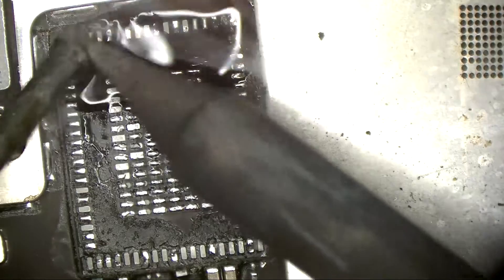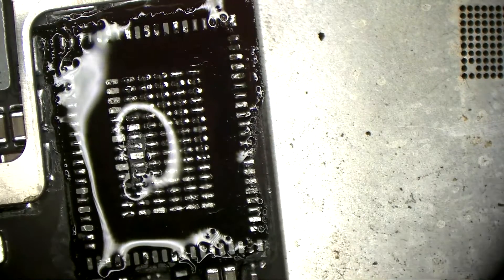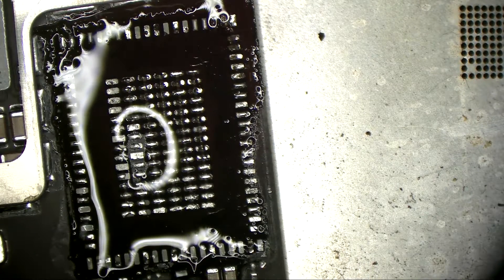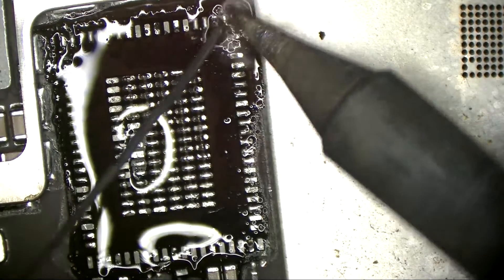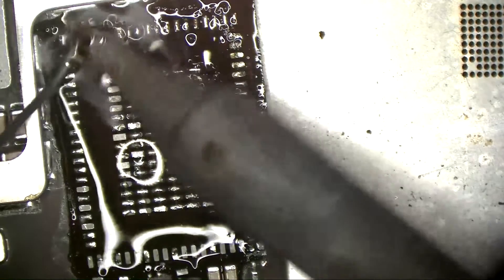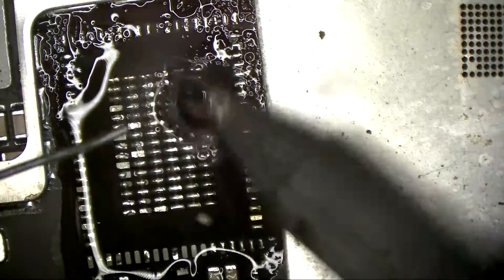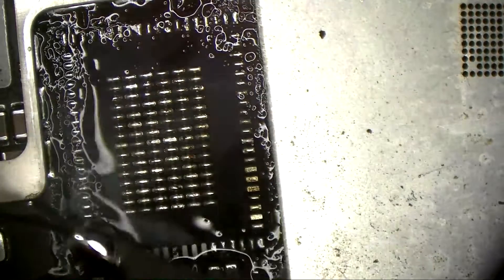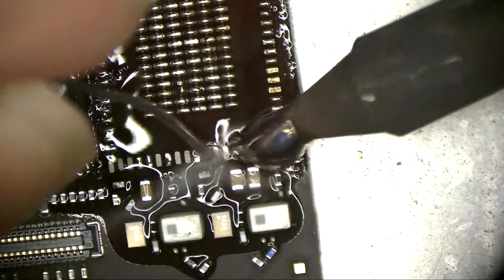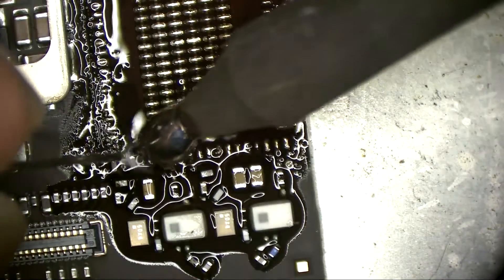The iPad Pro has a very big board, very large board, so it's a very big thermal mass and it's consuming a lot of heat before the solder melts. That's why I try to lift the IC very carefully, very easy, not forcing it.